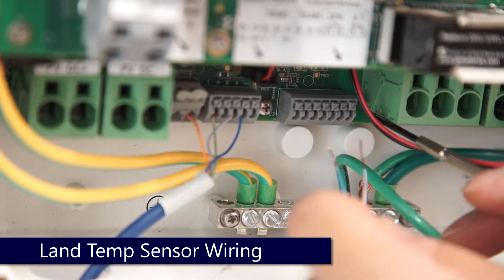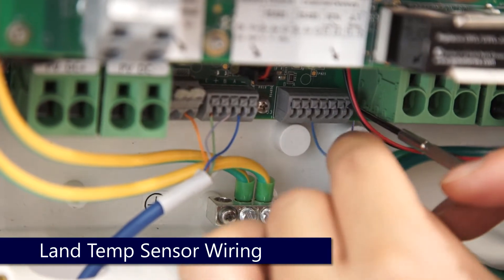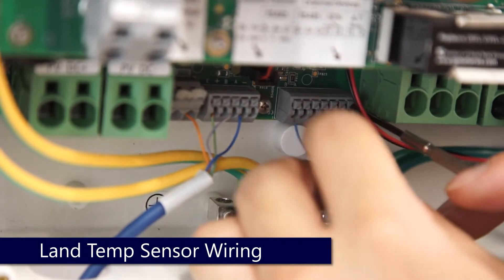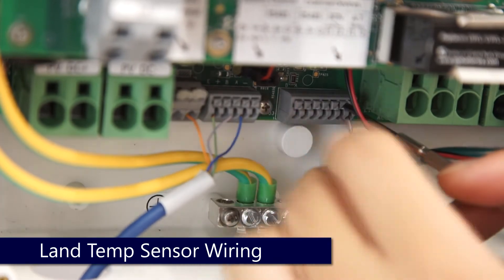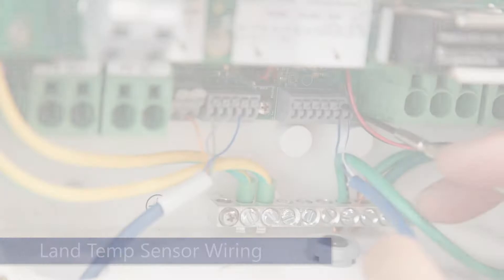In the battery connection unit, terminations for the ATTemp 1 and 2 are located in the bottom middle underneath the dip switches. Depress, land the wire, and release, and verify connections.